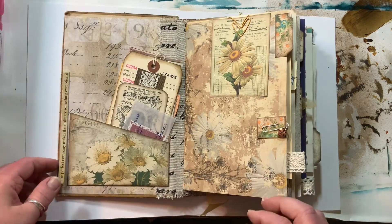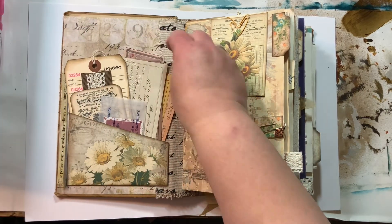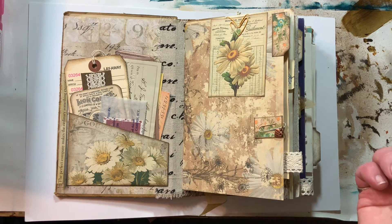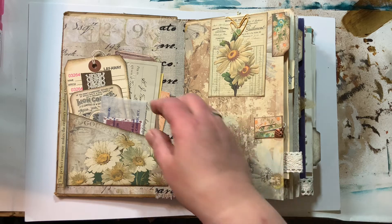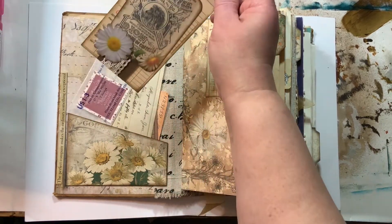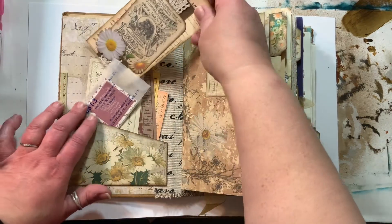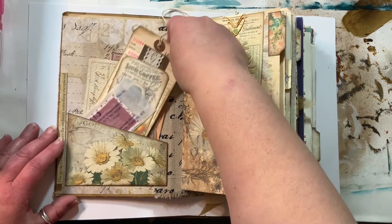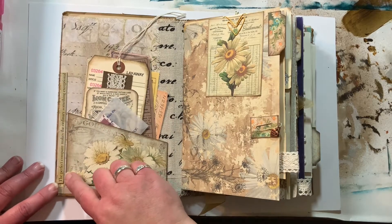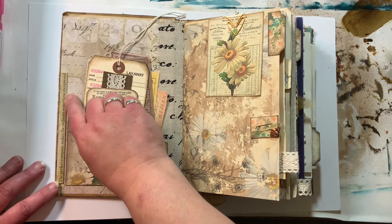We've got a little pocket here on the inside with all kinds of goodies for journaling. A journal card is something that you journal on the back of, or even on the front of. Better glue that down. The perfect company makes the ordinary something exceptional.